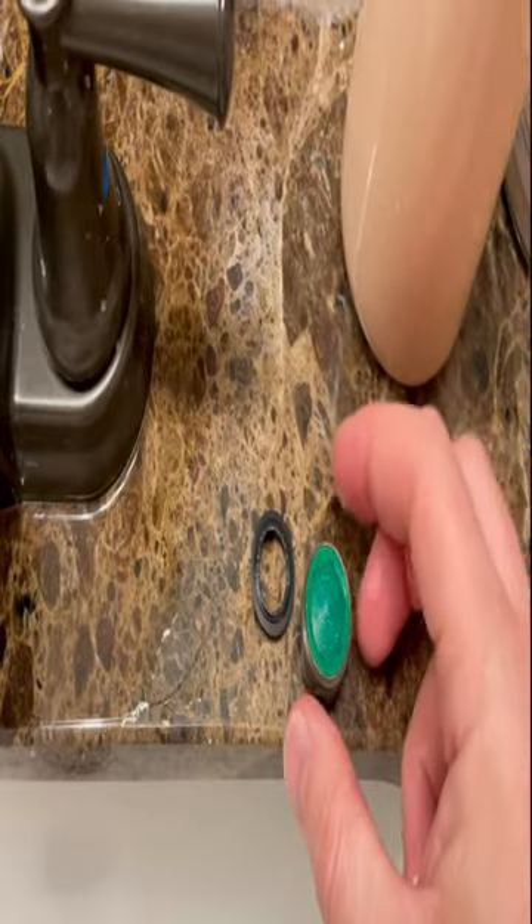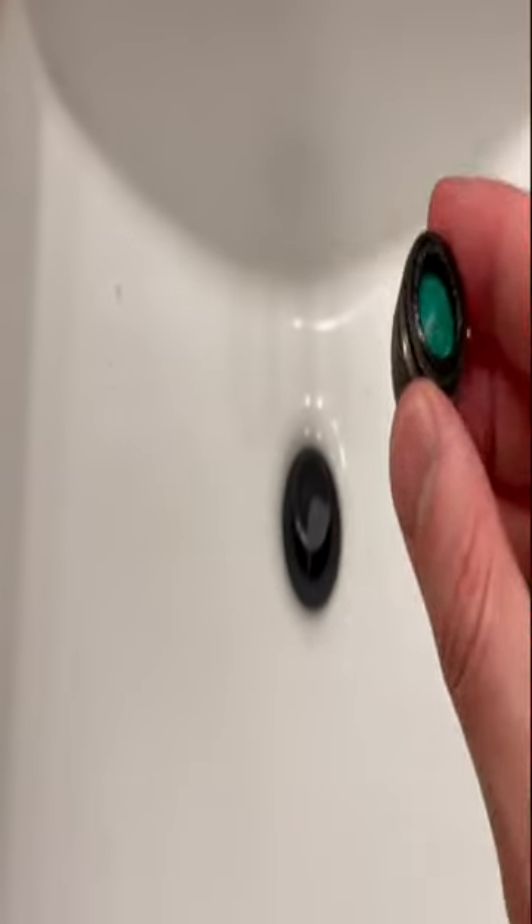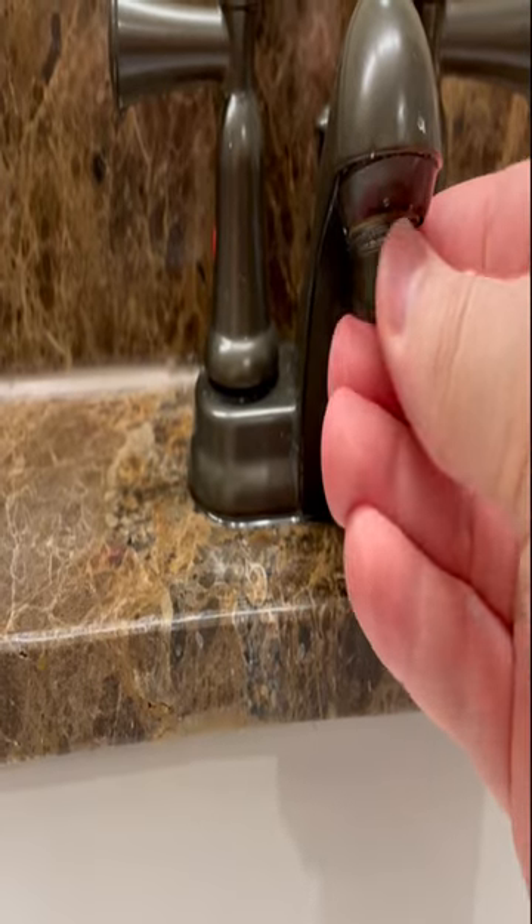We're just cleaning it off so it's a lot better obviously, and then we put the rubber washer on there and just screw it back on. I was able to do it just by hand tightening it as long as it was dry.